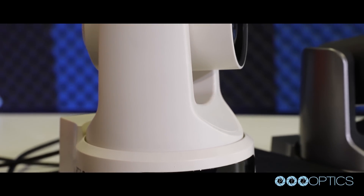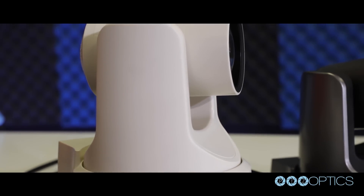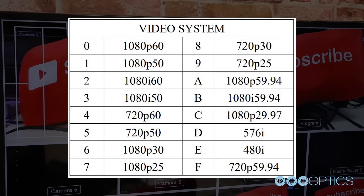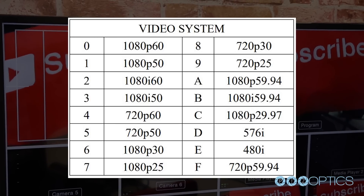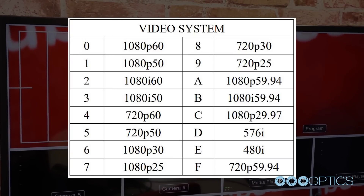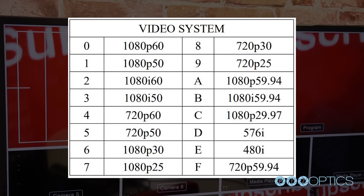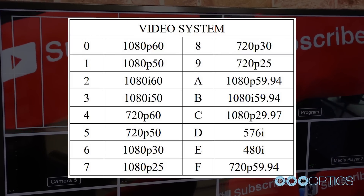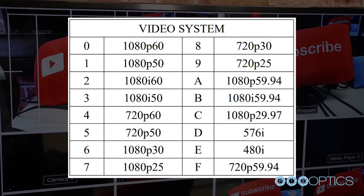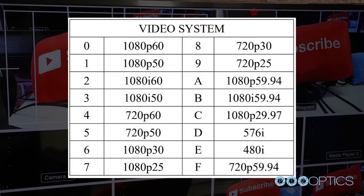PTZOptics' second-generation SDI cameras now support broadcast frame rates with a new firmware update, adding support for 1080p at 59.94 frames per second, 1080i at 59.94 frames per second, 1080p at 29.97 frames per second, and 720p at 59.94 frames per second.